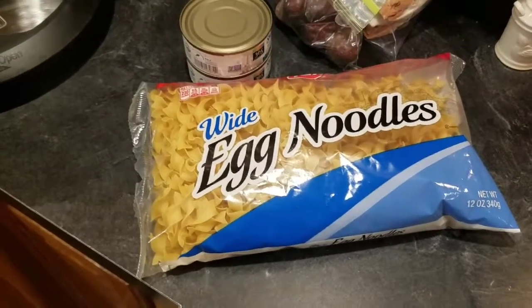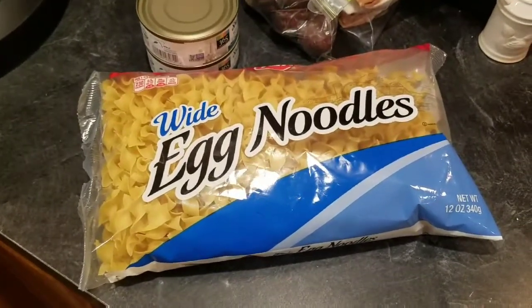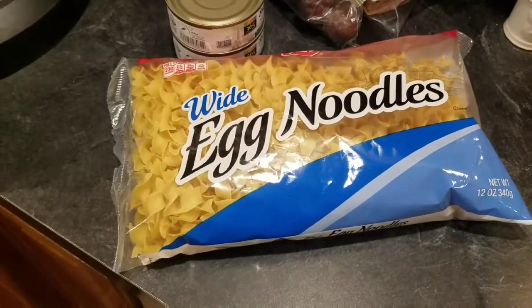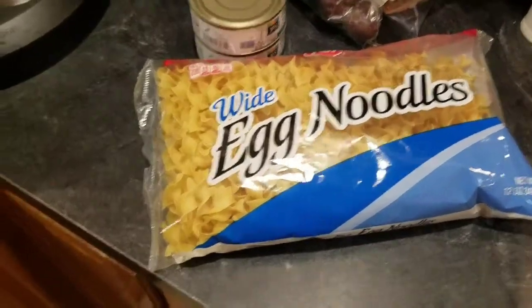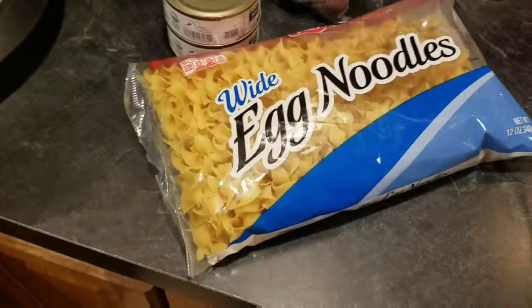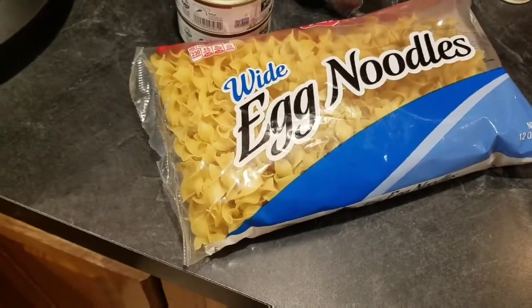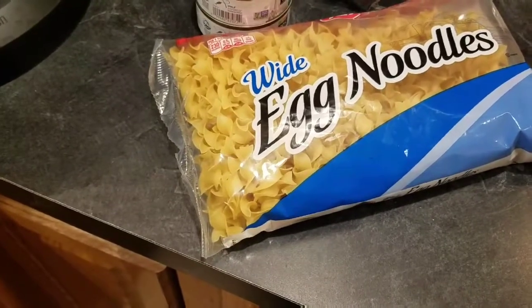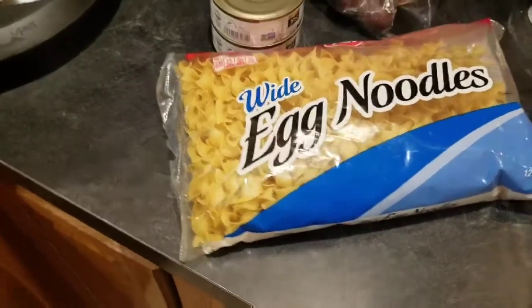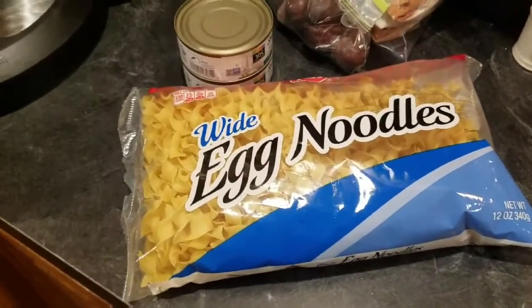Hey everyone, welcome back to Melissa's Kitchen Table. Tonight I'm gonna be making an Instant Pot tuna noodle casserole. I know a lot of people grew up with this type of dinner — this isn't something my mom, my grandma, or my aunt made, any of the people that did a lot of cooking in my life. But it was something I was recently talking about with somebody and I wanted to try it.